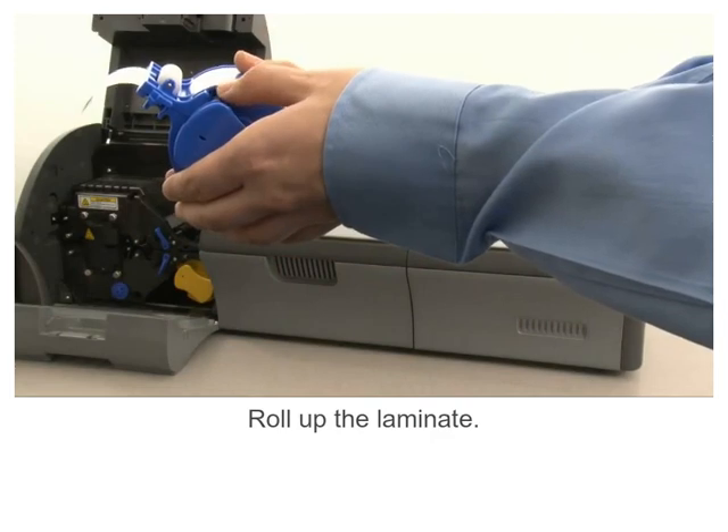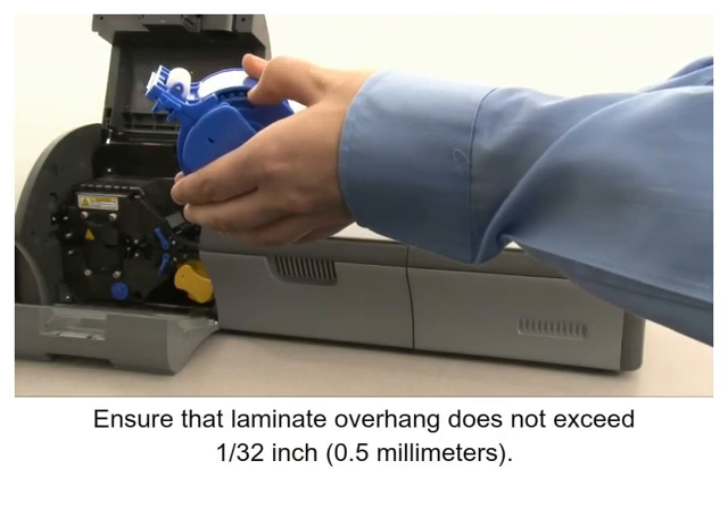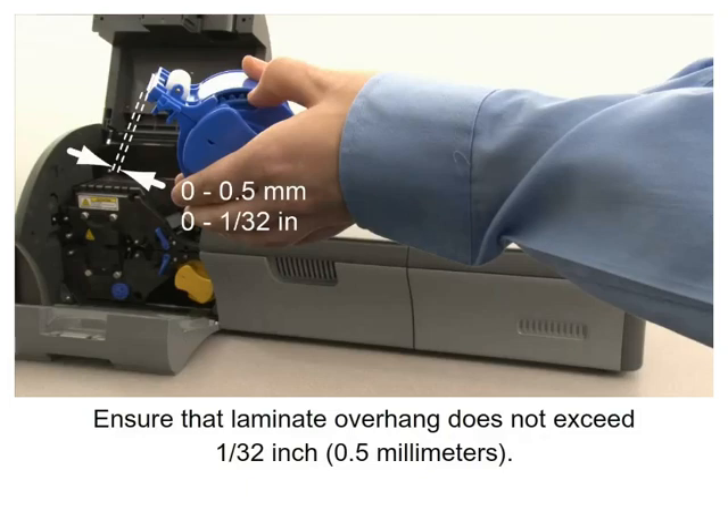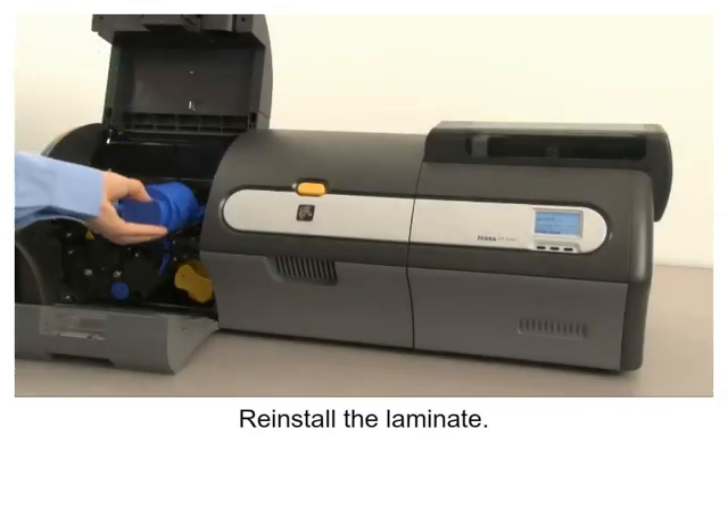Roll up the laminate. Ensure that laminate overhang does not exceed one thirty-second of an inch or zero point five millimeters. Reinstall the laminate.